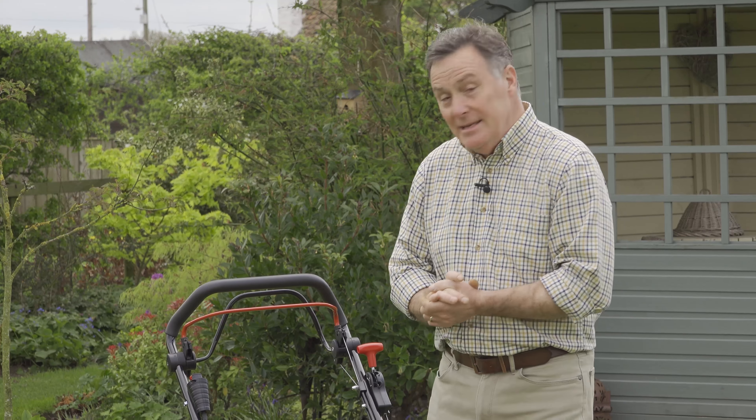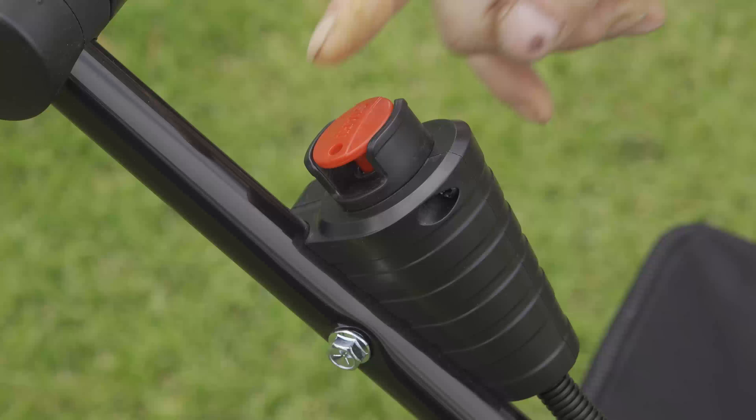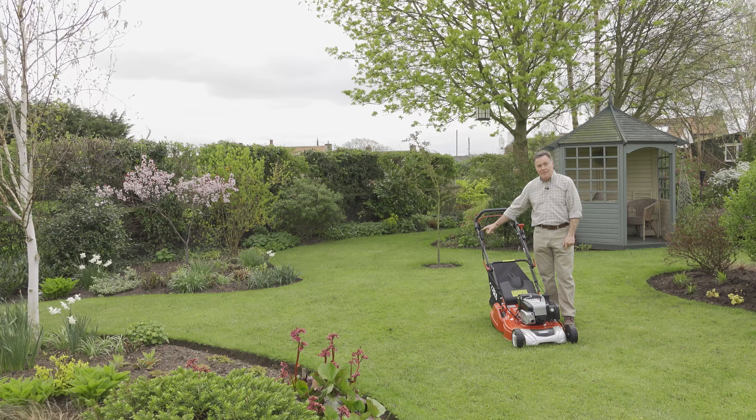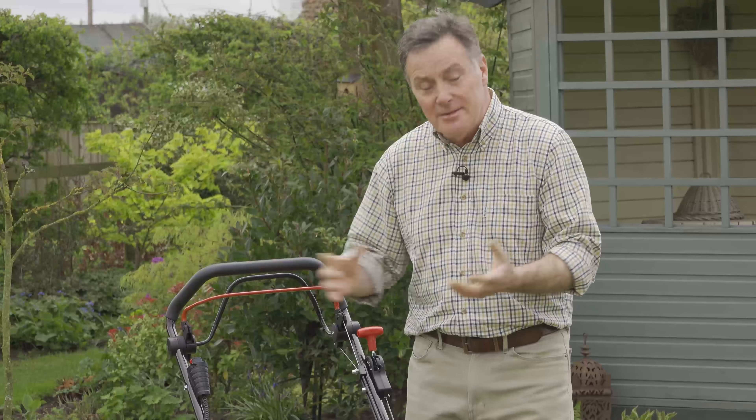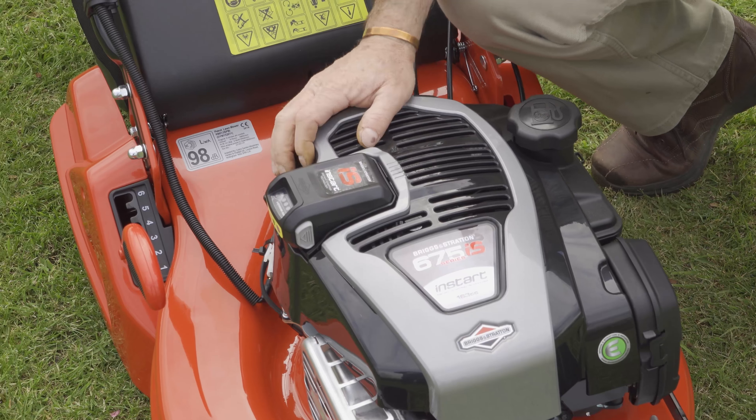It also has a rear roller which gives you a lovely stripe. Because it's steel, you get a bit of extra weight so the stripe is even more defined. One of the things I really like about this mower is there's no pull cord — just push this button here and the mower starts. That's all part of the Briggs & Stratton Instart technology, which is mounted on top of the engine.